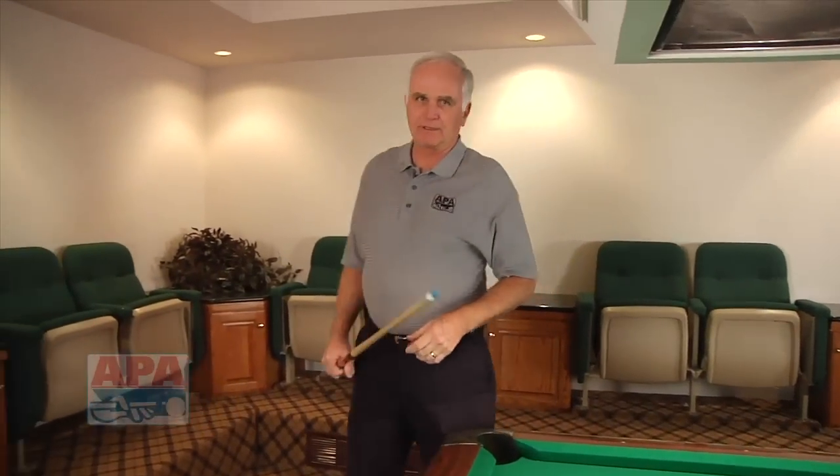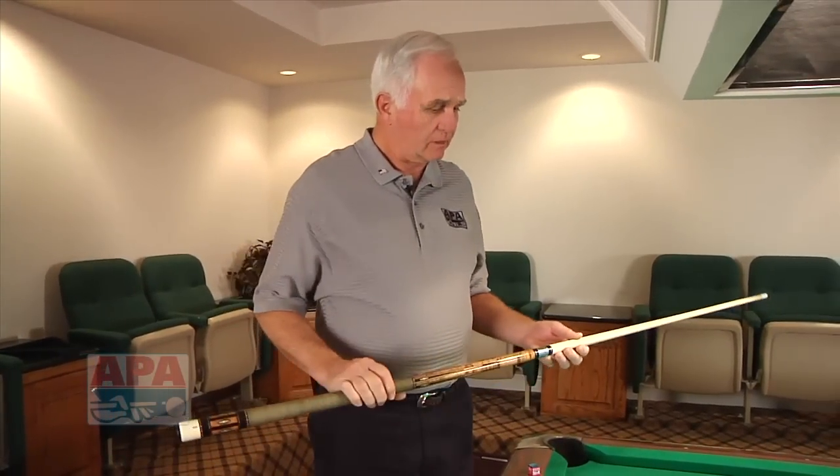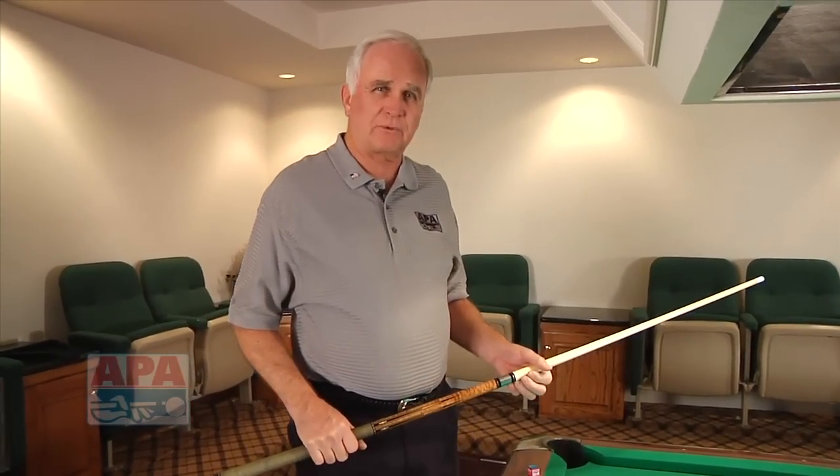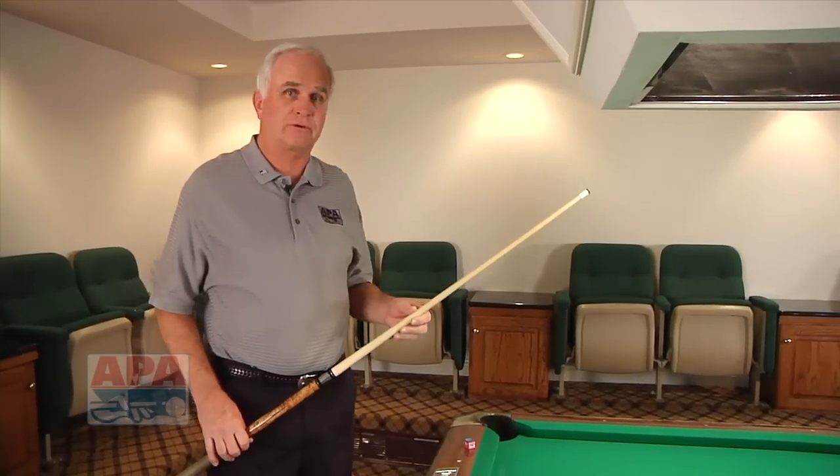Hi everyone. If you remember this, welcome back to our segments here on the fundamentals of the game. In the first segment, we talked a little bit about selecting equipment. In this segment, I want to talk to you a little bit about taking care of your equipment.